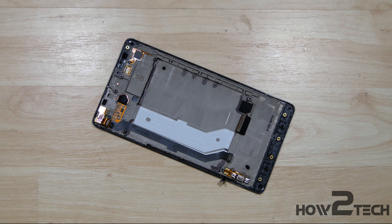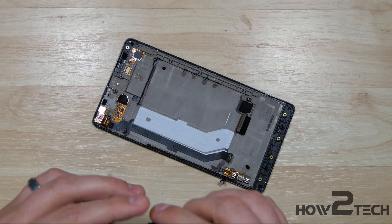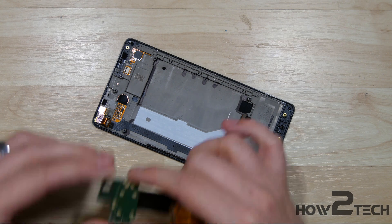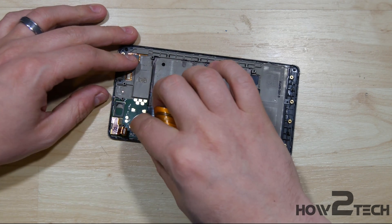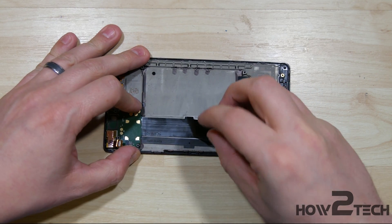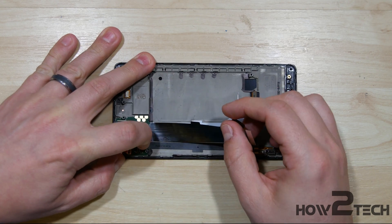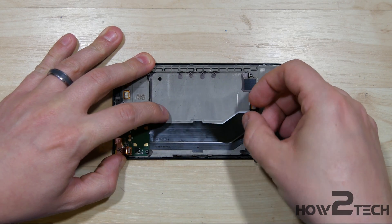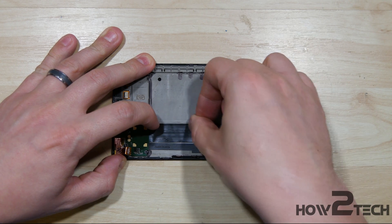Then we can put the daughterboard portion of this top part back in — the part that holds the proximity sensor. It has the same type of elongated ribbon cable that runs down the interior of the phone. Insert it and make sure you line it up properly. There are some cutouts for the screws there. We want to get it as close to being lined up as we can, as it'll help us out a little bit later when reassembling the bottom portion of the phone.